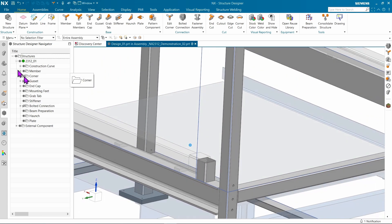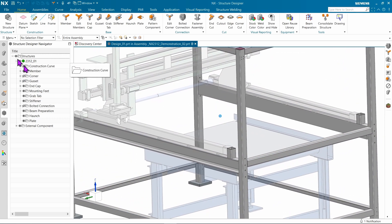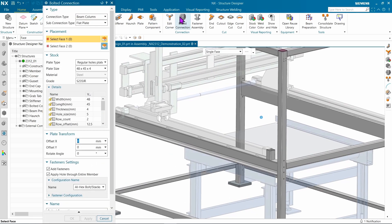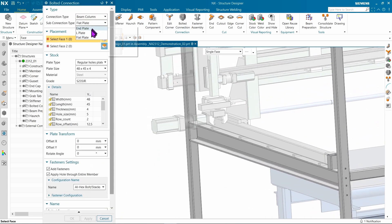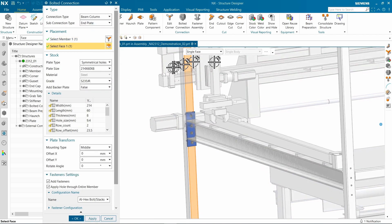As we add bolted connections, we've added a new option to allow the bolt to go through the entire square tubing. This is important because it's going to be very hard to get your fingers up inside that tube to get the nuts on the back of it. Notice the option that lets you apply a hole through the entire member.